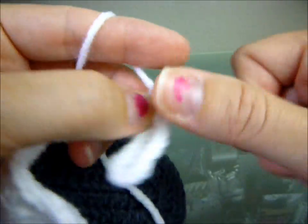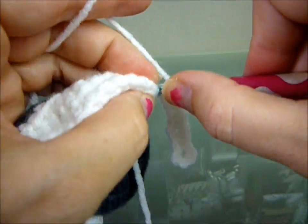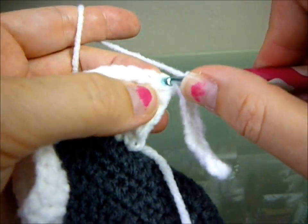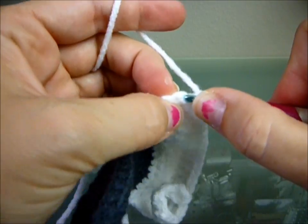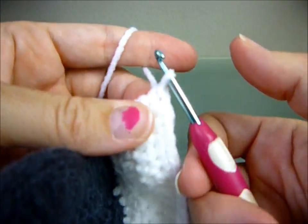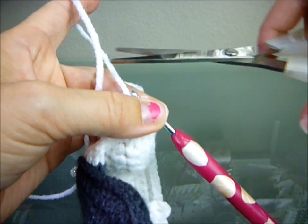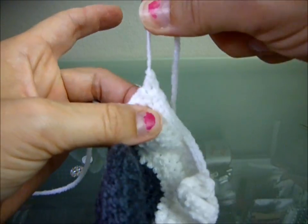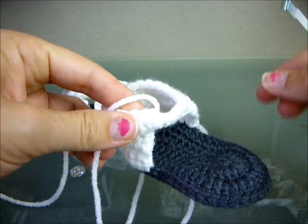Once you've single crocheted all around your shoe, just tie it off, weave in your ends. You can sew a button on now or you can sew it later.